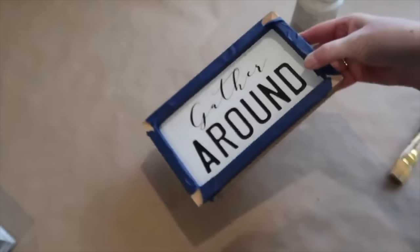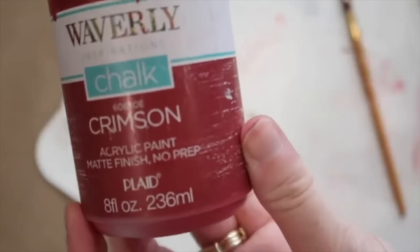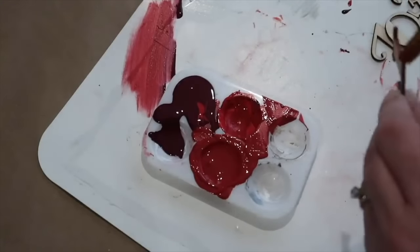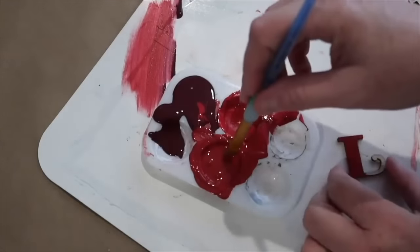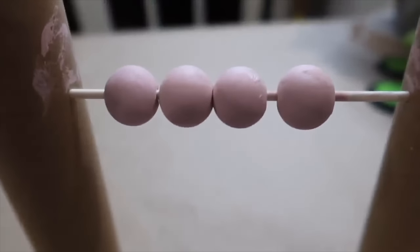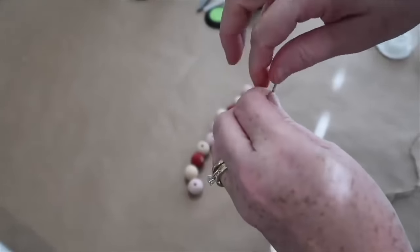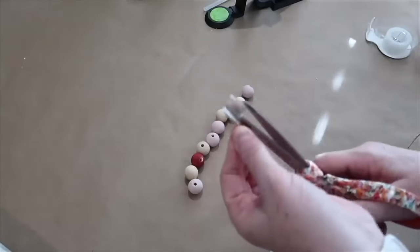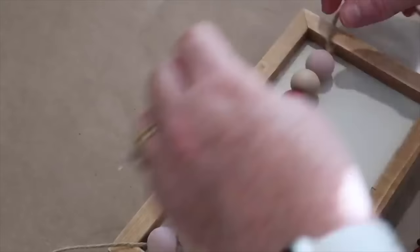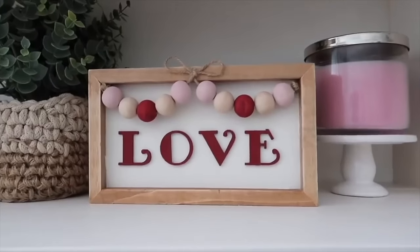Time to do a little makeover on a clearance sign from Hobby Lobby. I'm painting over it with Waverly chalk paint in the color plaster. Then I took wooden letters from Hobby Lobby — L, O, V, E — and painted them red. I grabbed ten wooden beads and painted four of them pink on a little contraption rigged from bamboo skewers and paper towel rolls, left a couple natural, and painted a couple red. I strung the beads on twine to make a little garland and secured it on the sign with hot glue. The last step was to attach those wooden letters with hot glue, and I've got myself a cute little sign.